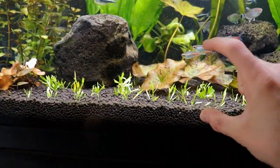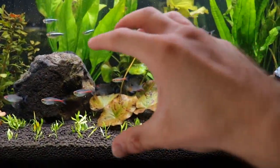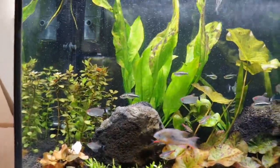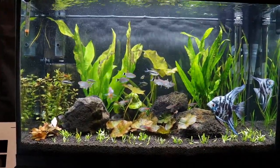I'm hoping it'll get about this tall, and then back here all of this tiger lotus is going to turn into a real big bush right there. Hopefully I can get a good bush going over here of dwarf lily too. Yeah, this tank is coming together really nice, I'm really digging it.